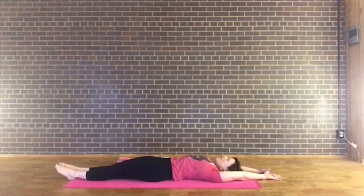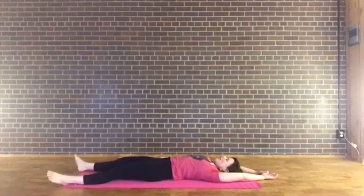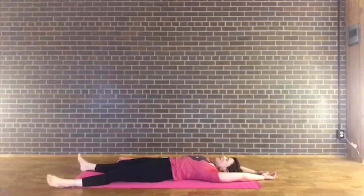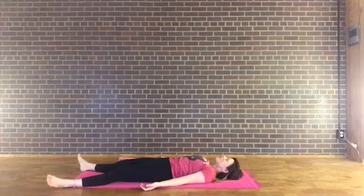Maybe exhale through the mouth. Release the body down. Open the feet a little bit wider than your hips, let the feet fall out to the corners of your mat. Bring the arms down by your side, palms facing up toward the sky. Take a deep breath in through the nose, hold that inhale in, and exhale — sigh it out. Let your body be super heavy here. Close the eyes gently and relax those eyes. Relax the eye socket. Coming back to your natural breath. Allow the shoulders to melt down toward the mat.